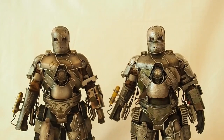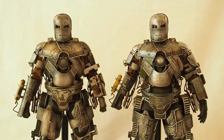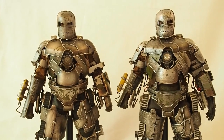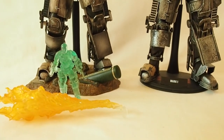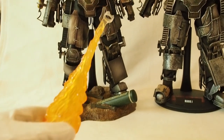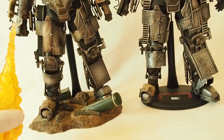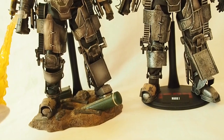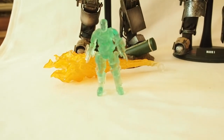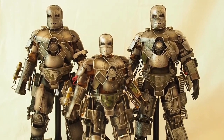As far as accessories, the 1.0 only comes with an extra pair of hands — a pair of fists and a pair of relaxed hands. The 2.0 comes with a flame effect piece that loops around the wrist so it looks like he's shooting out flame. If you get the exclusive version, you also get the translucent Mark 1 figure.